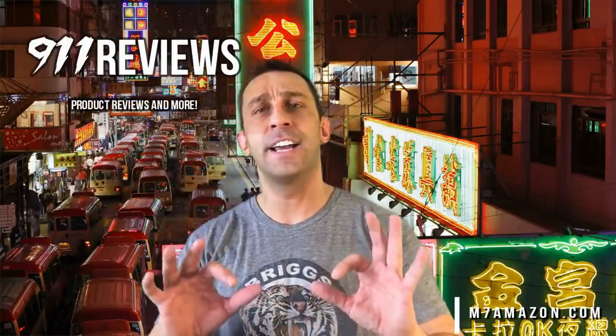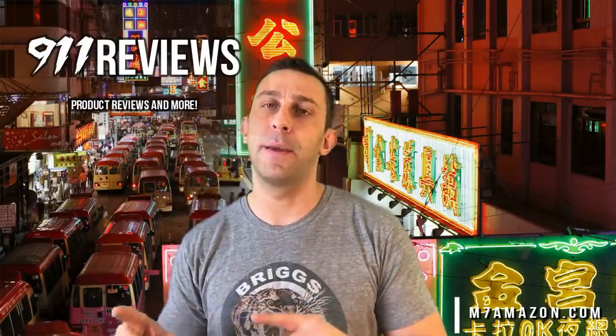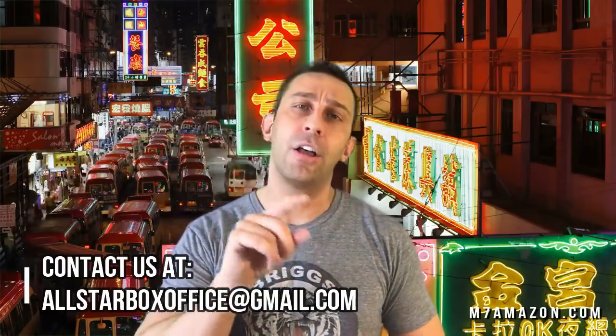Thanks again for watching 9-1-1 Reviews. If you watched this far into the video, click that subscribe button now. We have an Amazon link for the products below, and if you would like us to review one of your products, email us at allstarboxoffice@gmail.com.